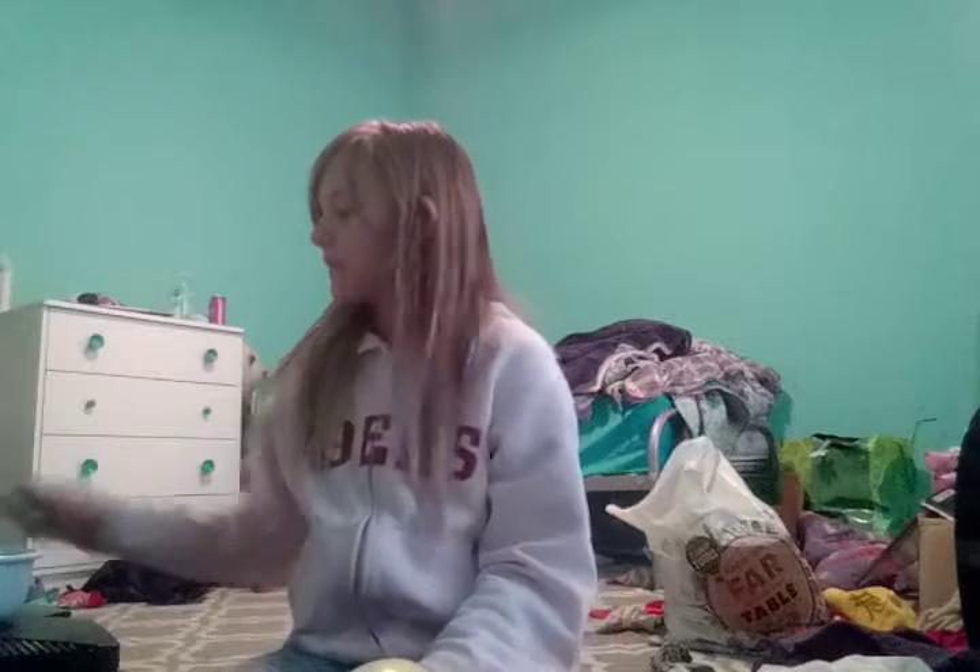Hi guys, welcome back to my channel. Today we are going to be doing one life hack that all of you guys can try at home. It's pretty simple, pretty easy. It's like a key hider or something. I made up this life hack, and then you can put ice in it and put your drinks in. Pretty simple, pretty easy.